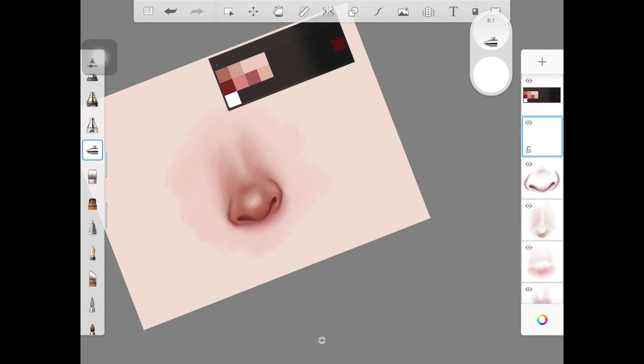Now comes my favorite part — highlighting! For that, I'm creating a new layer right above all of the layers we created and using pure white color. You can also use a lighter version of the skin color, but I like to use white. I'm using the soft airbrush and being really light-handed when creating these little highlights on the nose. Make sure the size of the brush is according to the size of the part of the nose you are highlighting.